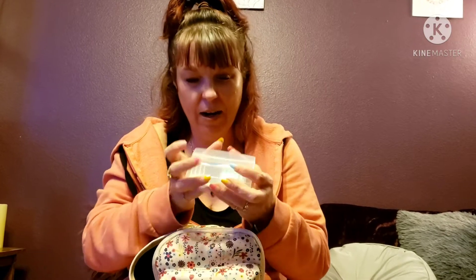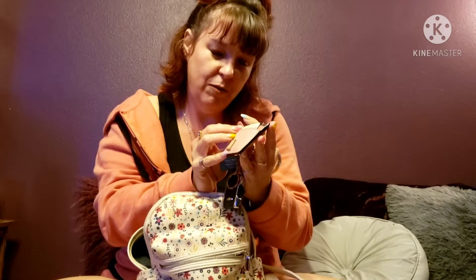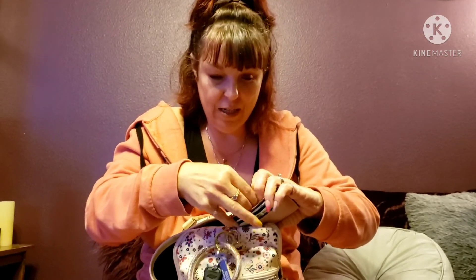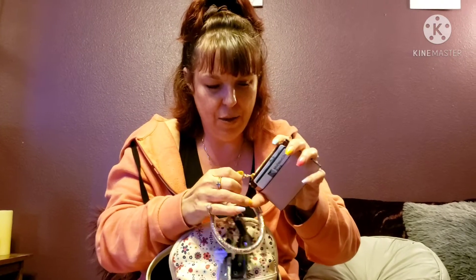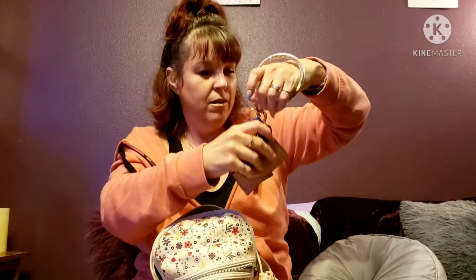Then I have my keys and my wallet. This is just a little Victoria's Secret wallet — it's got card slots on both sides and a little zip part for cash. I don't have any money right now, but I do have a little travel-size hand gel in here. I found this at Shoe Station online, so if I don't want to carry my whole bag somewhere, I can just put this on and have what I need.